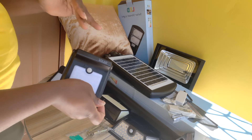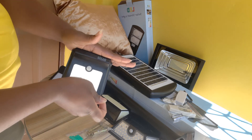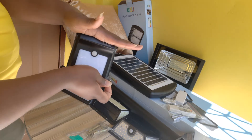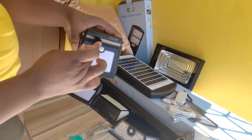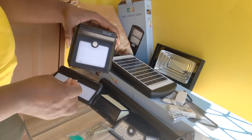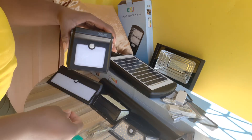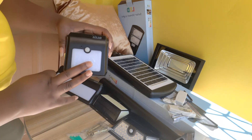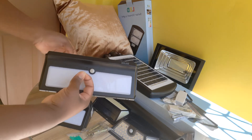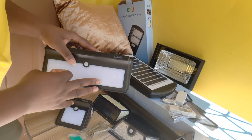Because it is daylight, it will not come on automatically — if it was night, it will come on automatically. When I cover the panel, it will come on. This white ball here is the sensor that will detect any movement, and it will automatically turn on. This light is actually 400 lumens — that's the brightness of it. And we have the bigger size, which is 2000 lumens, so it's basically four times brighter than the smaller one and operates just the same.